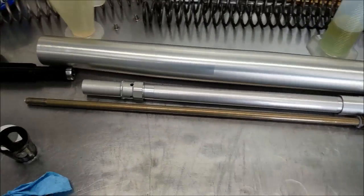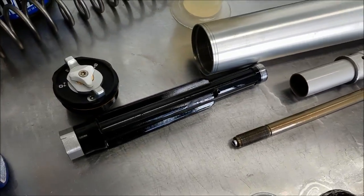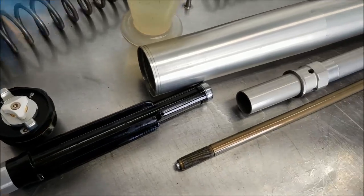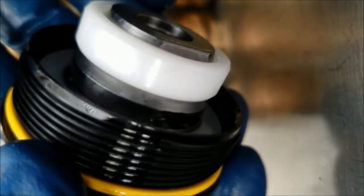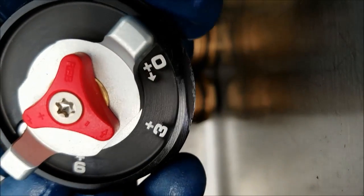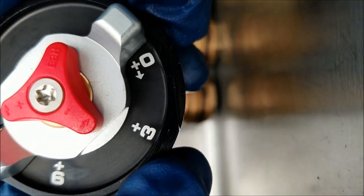That's kind of a view on the inside here of all the basic components. You get preload adjuster caps on the compression side. Here we have the adjuster cap on the new WP Explore fork. These indicators are the preloaders.